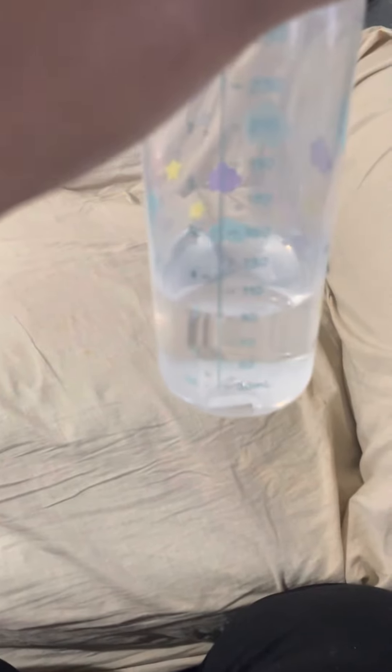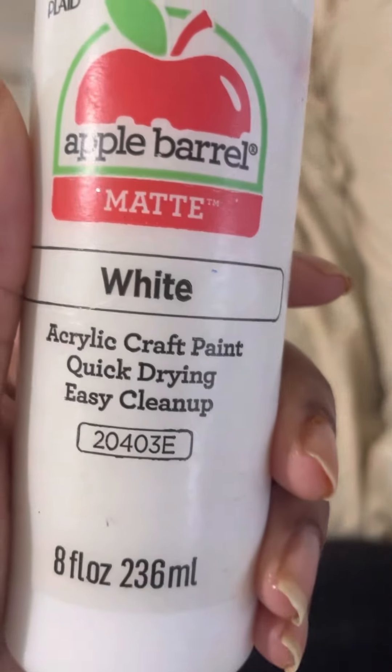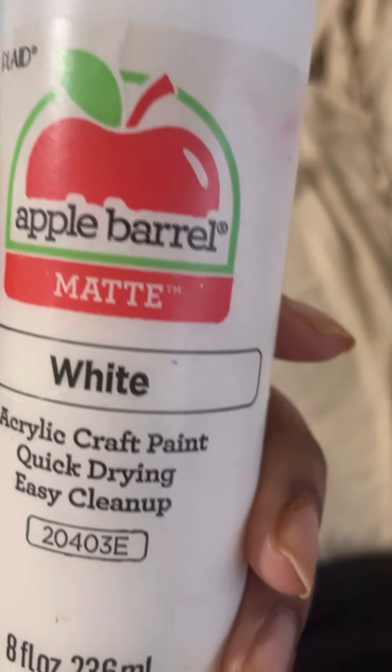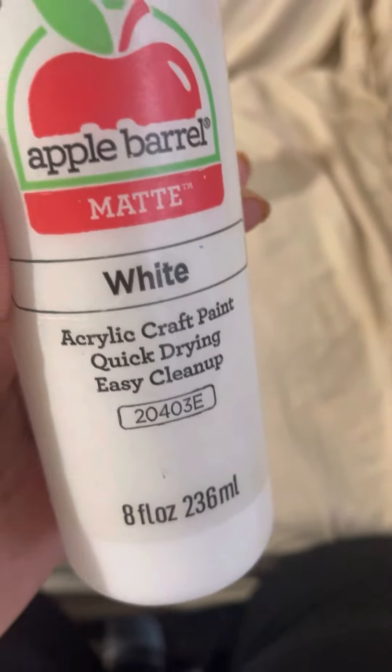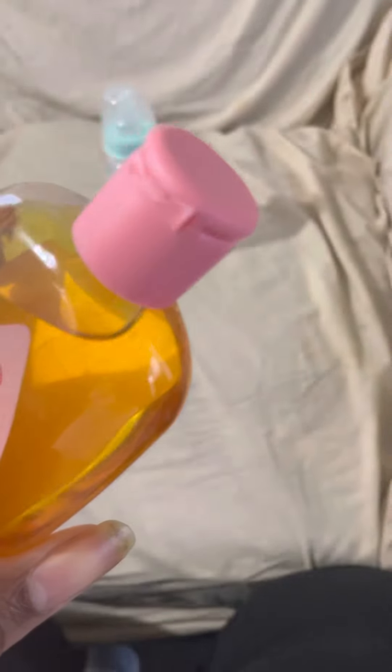So the first thing you're going to need is a bottle. I have this bottle with three ounces of water in it. Next, you will need some white paint — I have this eight ounce bottle of white paint. And you will need some food coloring. Excuse my bottle — there's actually water with four drops of food coloring in it. And let's get started with the video.